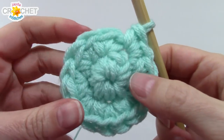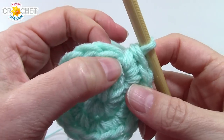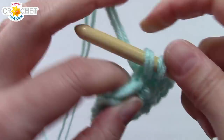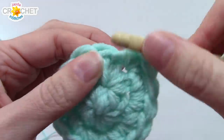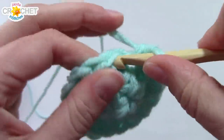At the end of row two you'll have 16 stitches. We're still increasing. For row three, work two single crochets into the next stitch, then single crochet into the stitch after that. Repeat that pattern all the way around — at the end of row three you'll have 24 stitches.